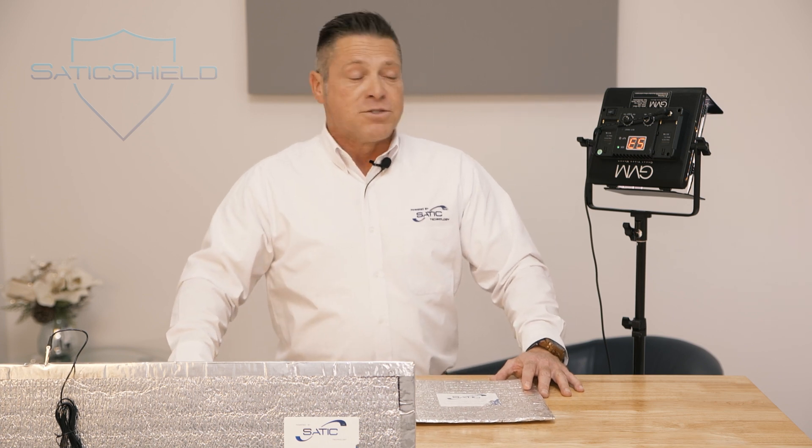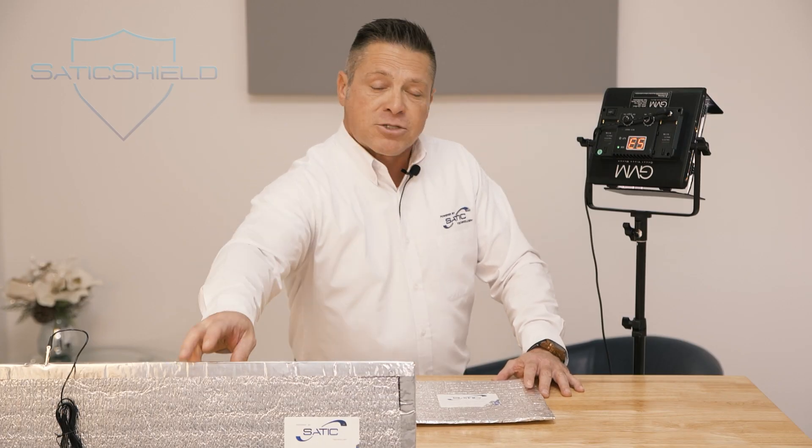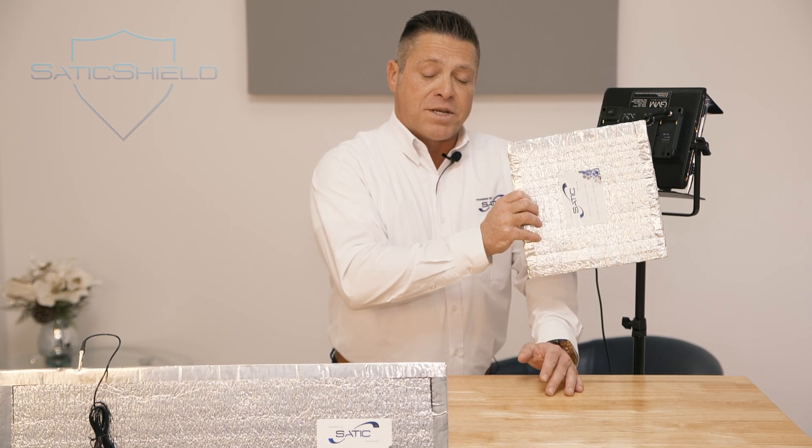Because now those fields, those harmonics, distortion, interference — the things that make up e-pollution — are now going to be captured by the Field Shield, as you just witnessed when we demonstrated. Unfortunately, a lot of us are exposed to heavy metals, aluminum, and toxicity, and when you breathe aluminum in your water, you become a conductor. Those e-pollution elements will go off to ground and you'll sleep better than you have in many nights.